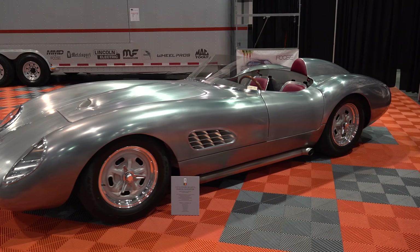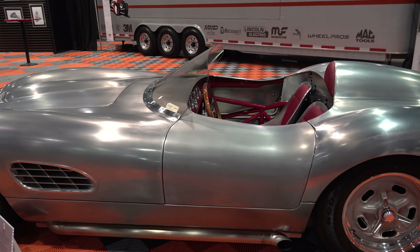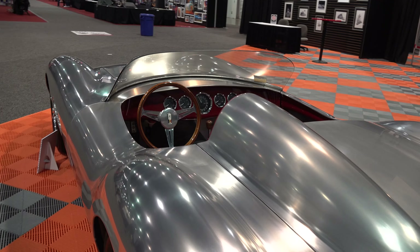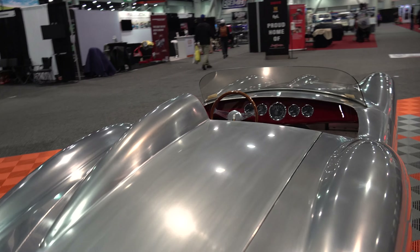Luke, thanks so much for giving me some time this morning, brother. You're welcome, fun to be here. That thing that you had at SEMA — it's something I've been dreaming about for 30 years and finally had an opportunity to start on a project for myself.